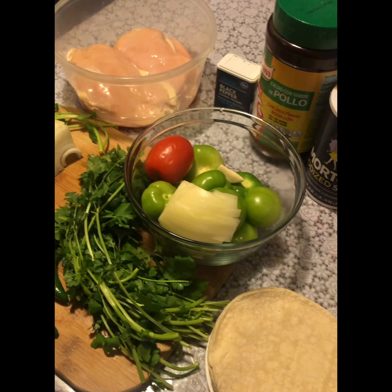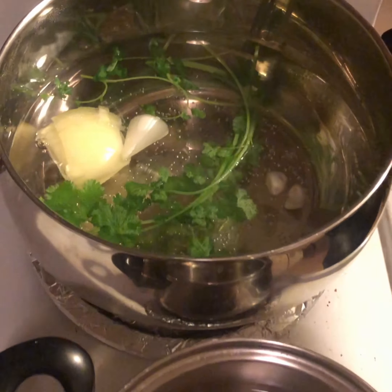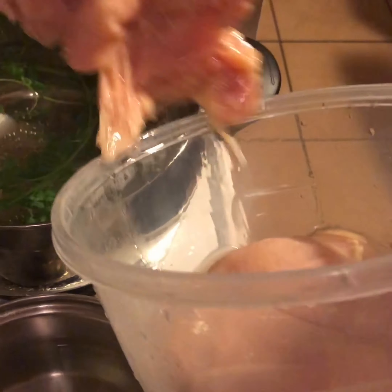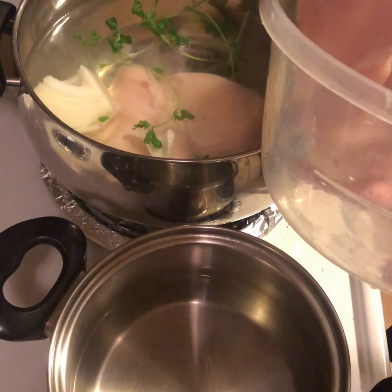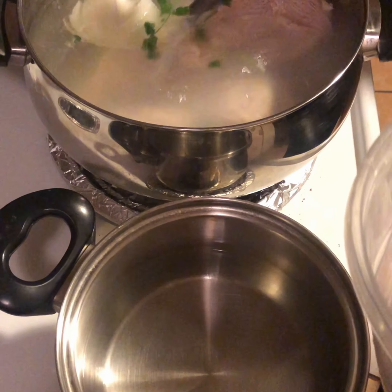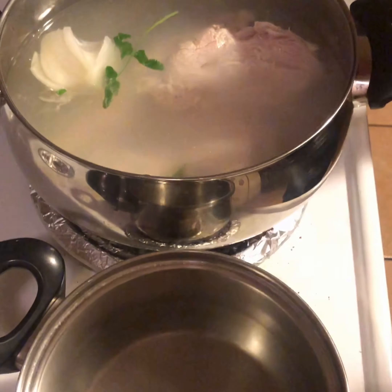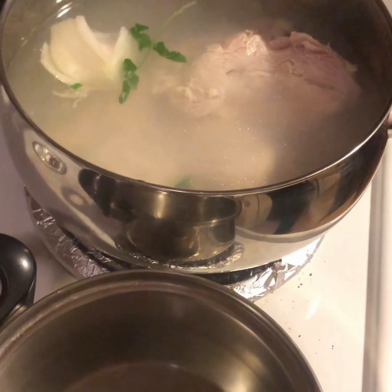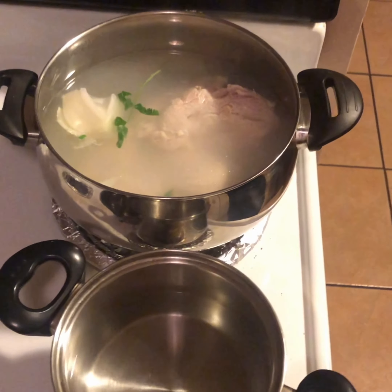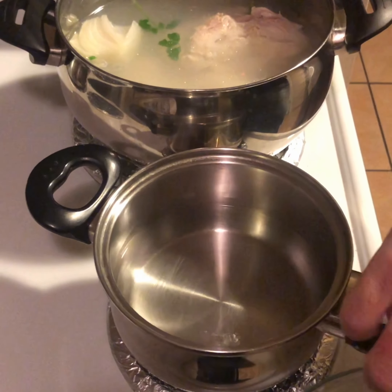Once you put the cebolla, the cilantro, and the two garlic cloves in here, you're gonna go ahead and add your chicken to boil. You're also adding salt - por gusto - so I'd probably put like one or two teaspoons of salt. Go ahead and add salt because later on you're going to be flavoring it anyway. In the boiling water, we're going to go ahead and add the condiments to make the salsa.